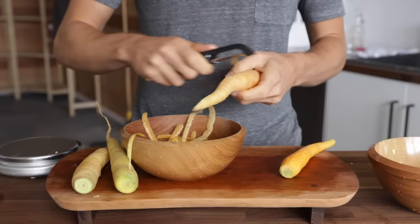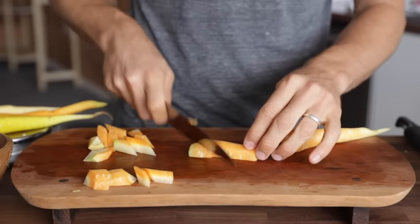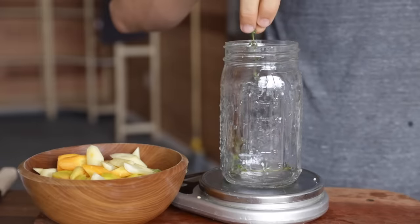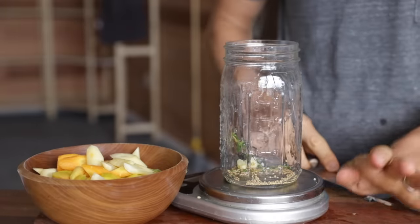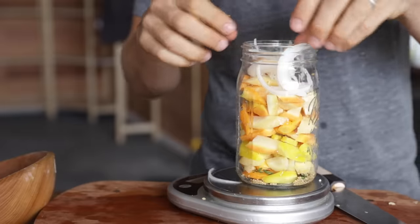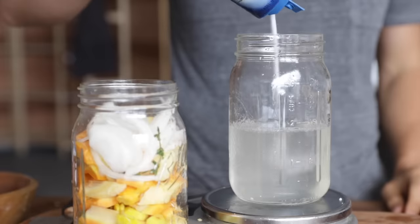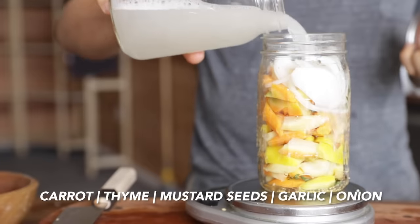The last fermented veggie is carrots, which I love because they're naturally sweet. When you add the acidity of fermentation, it creates a really nice sweet and sour balance. First, peel off the outer skin and chop them into bite-sized pieces. To the jar I added some thyme, a little bit of mustard seeds, a few cloves of garlic, then the carrots topped off with some onion. I poured over the water, poured it out, added the 2.5% salt, shook it up, and poured it back over the veggies.